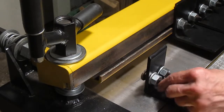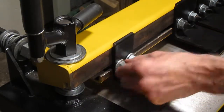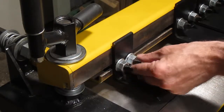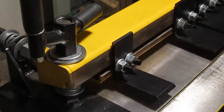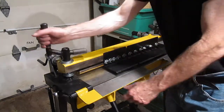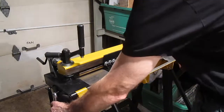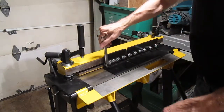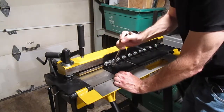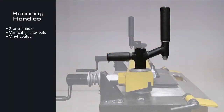To install fingers: first, turn the bolts to the vertical position and slide into the rail, then tighten lightly. Second, bring down the rail and tighten the bolts hard.